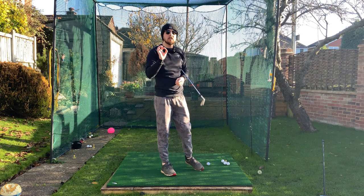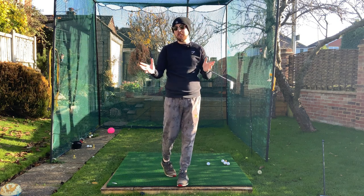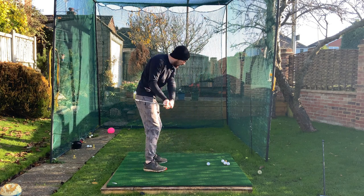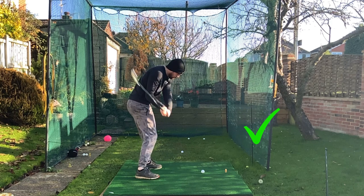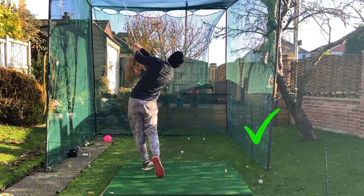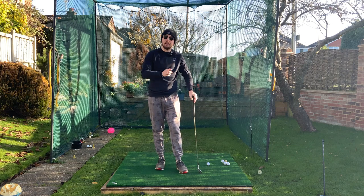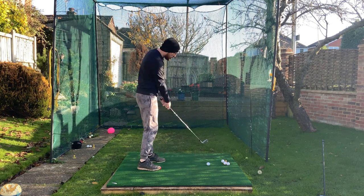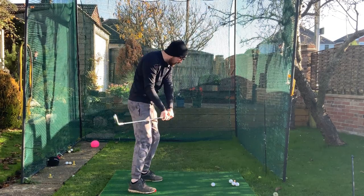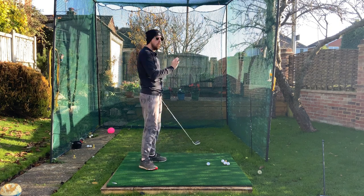This drill personally changed my game massively. I think there's no way I would have actually become a professional if I didn't obsess over this drill, because the nice rotation I have going through impact is ultimately down to doing this. Once my golf swing was in a place that could support rotation, it was all about this. So if you're someone who struggles with stalling out the rotation through impact — you might come down nicely and then suddenly jump and stall — this will keep you moving and get you feeling what you need to do.